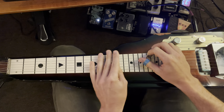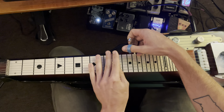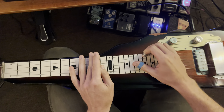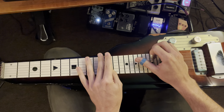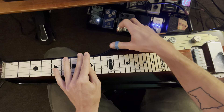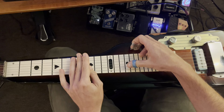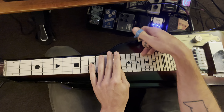We have strings 4 and 2 on fret 10. Walk that up 11 to 12, and then second string 11 to 12. First string 10, slide down to 8, rake from 4. Then mute the first string and rake from 5 on the 8th fret, up to the 12th fret.